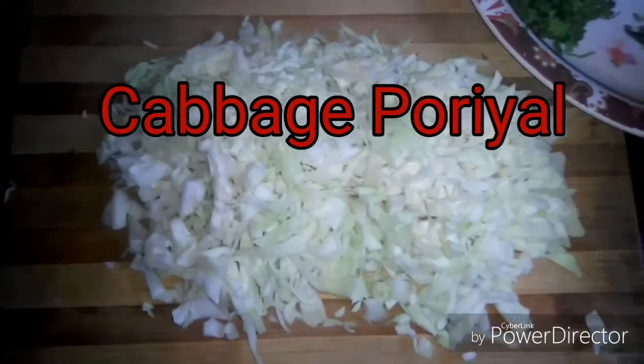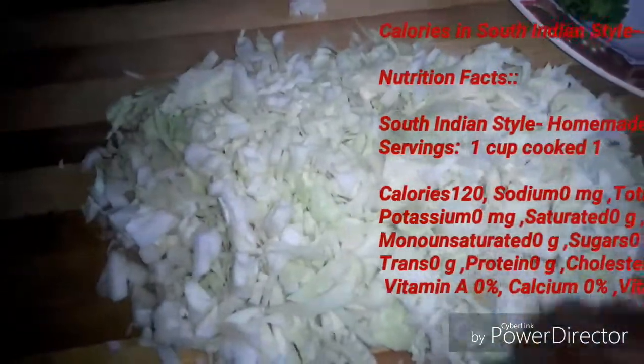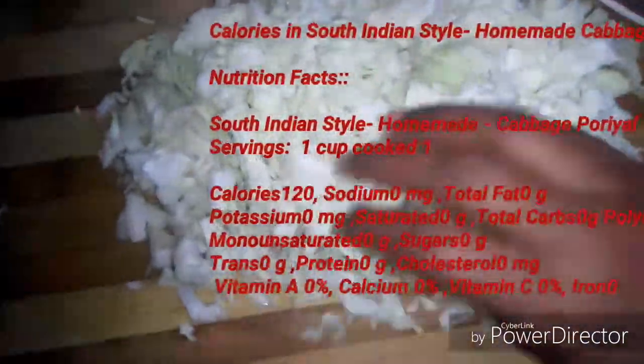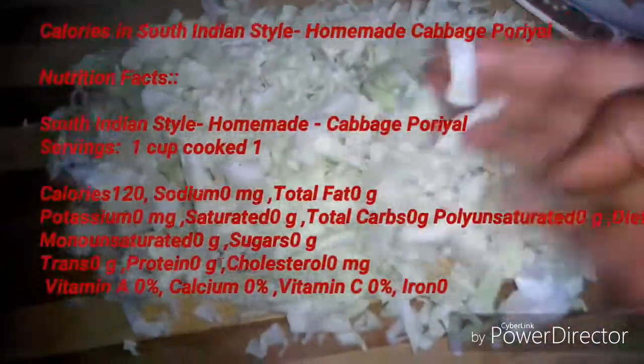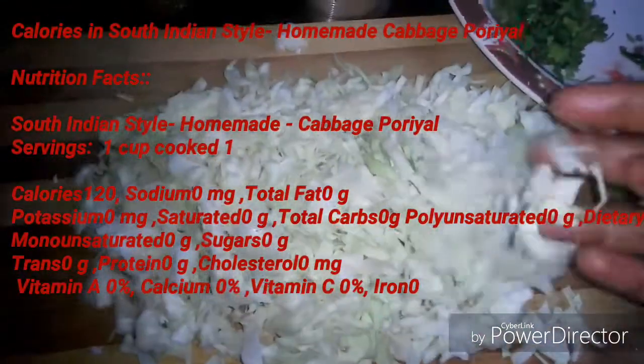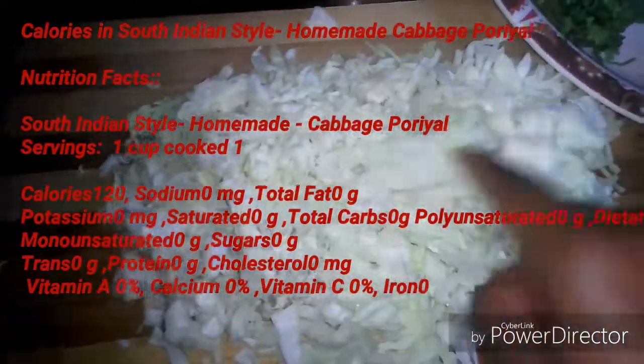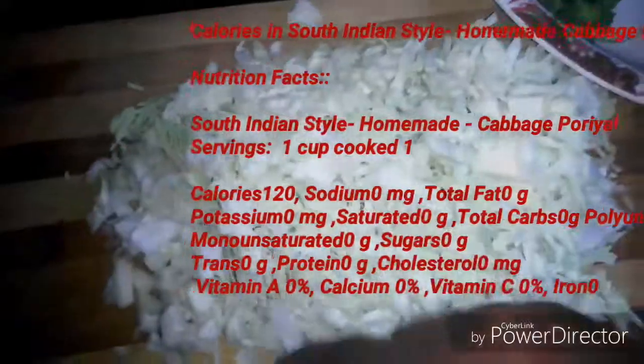Now I'm going to cut the pot. It's easier to cut the pot. I'm going to cut the pot.